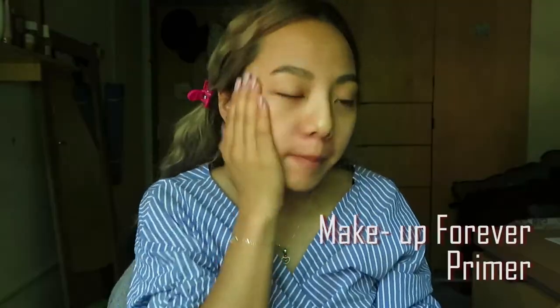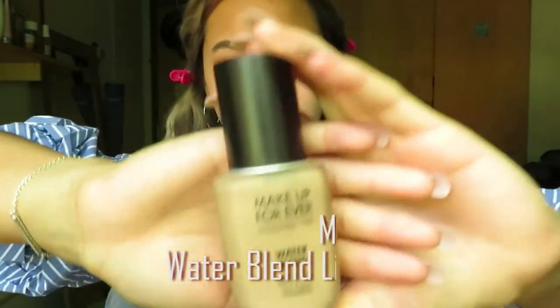Start off with Makeup Forever Primer to moisturize my face and help my makeup settle better. Then we will apply Makeup Forever Water Blend Liquid Foundation equally with Beauty Blender.